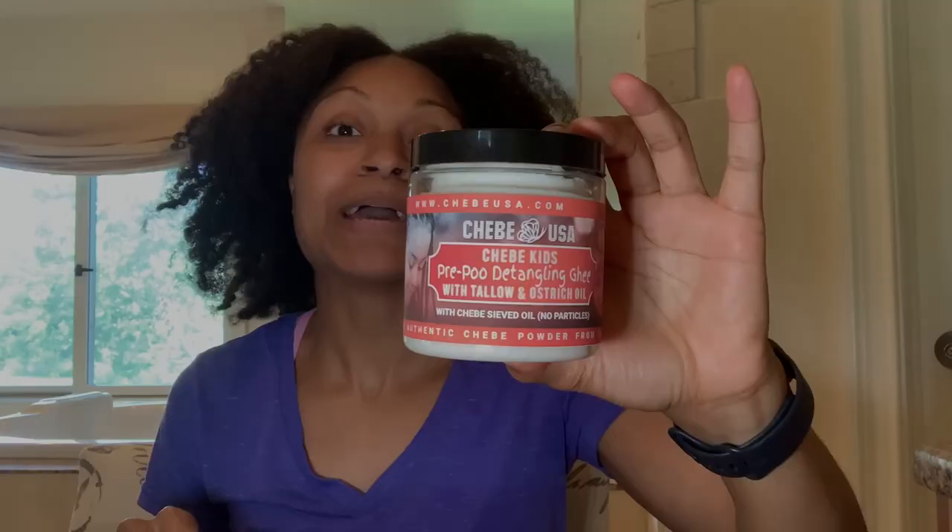Hi, it's Amanda. Welcome to my channel. I am trying a new pre-poo today, so I figured I would just do an initial thoughts, initial impressions on camera for you. This is the Shea Bay USA Shea Bay Kids pre-poo detangling ghee with tallow and ostrich oil.